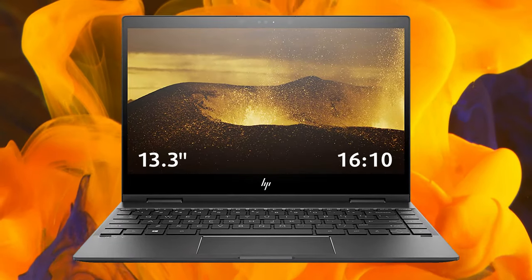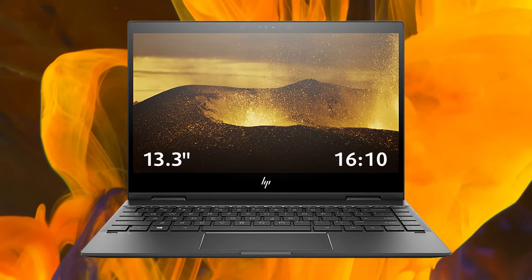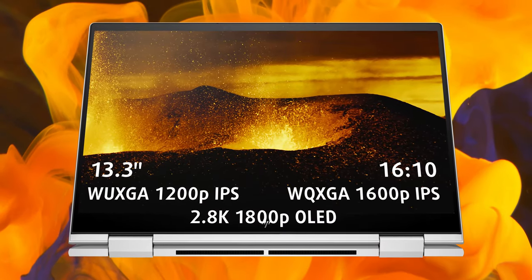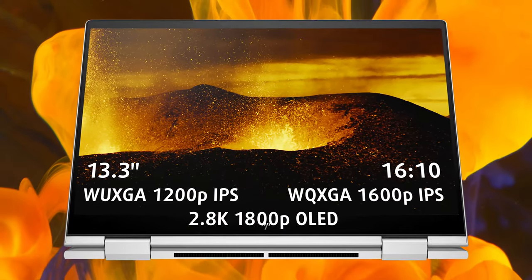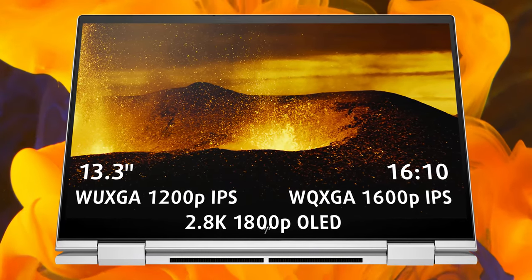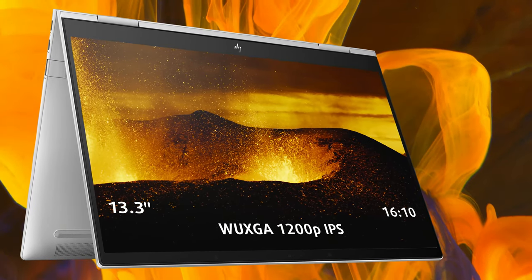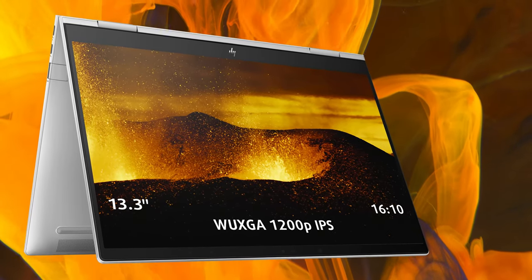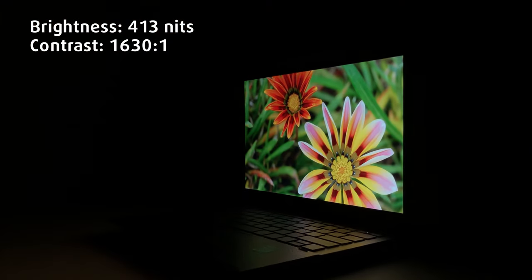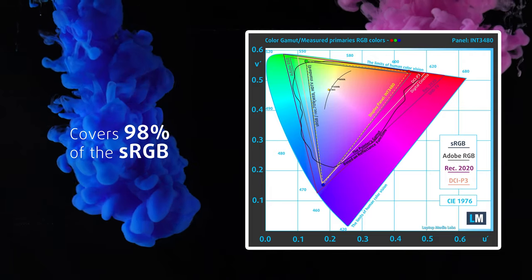The NVX 36013 comes with three display options, all with a 16:10 aspect ratio. The first two use IPS panels with either FHD Plus or QHD Plus resolution. Lastly, there's a 2.8K OLED panel. We went with the FHD Plus option, which is excellent for both daily work and creator work. The unit reaches 413 nits of brightness while also covering 98% of the sRGB gamut.